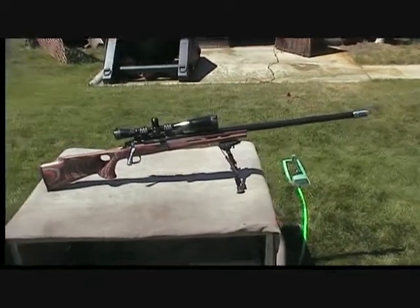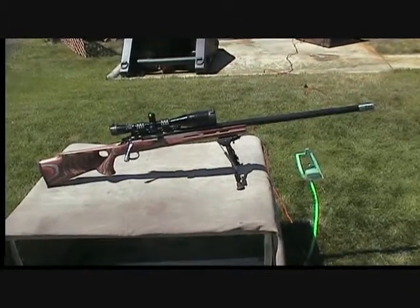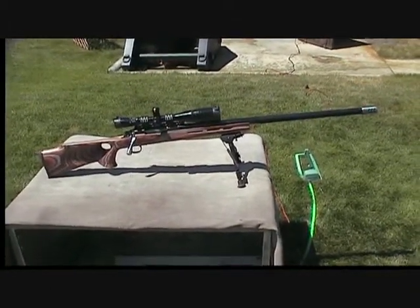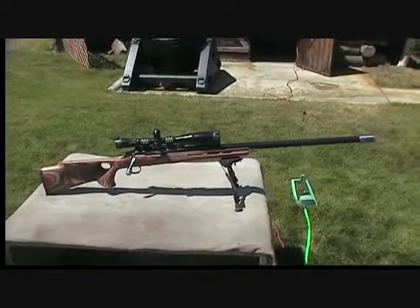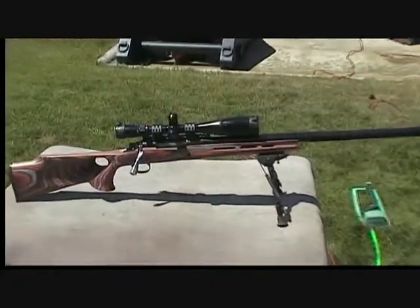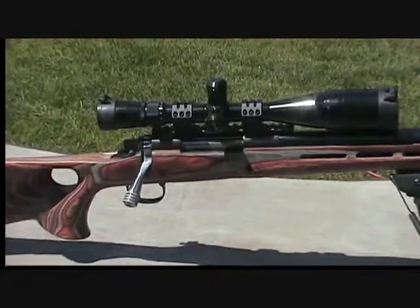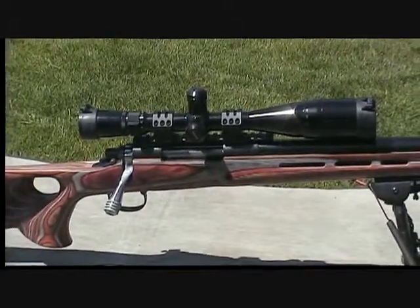I wanted a pretty long barrel. Finished out with the brake it's a little over 30 inches. I've kind of come up with the idea that the Lapua likes a longer barrel like that — you can take advantage of some of the slower-burning powders. At present it's got just a Nikon scope on it; it will have a Nightforce before long.